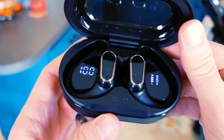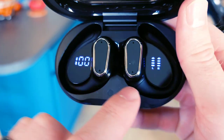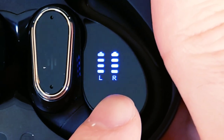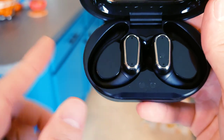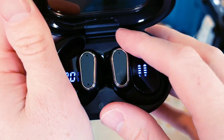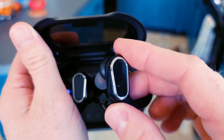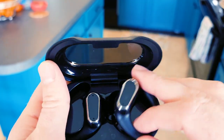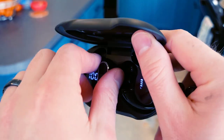Let's go ahead and flip this lid. Whoa, so much is going on. You have the battery percentage over there, and left and right battery percentage over there. Those are massive.